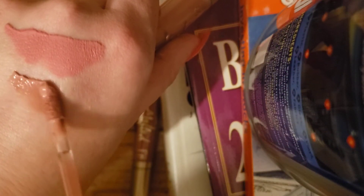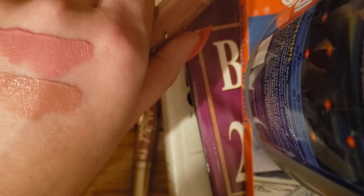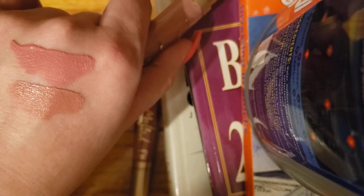This next one is called My Type. As I was saying, the shades are different from each other, which is a good thing — otherwise there'd be no point buying multiple.